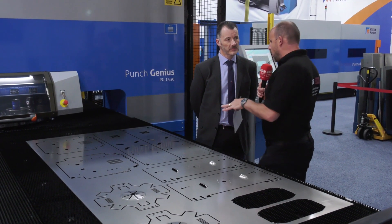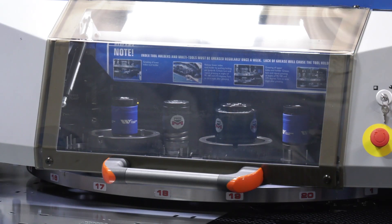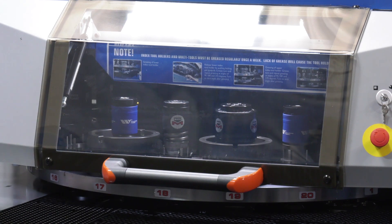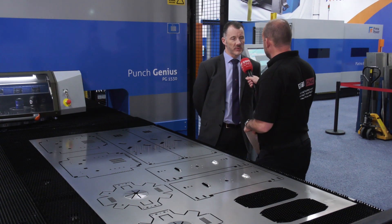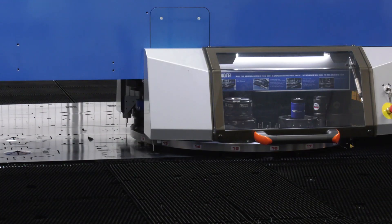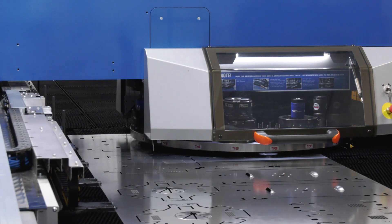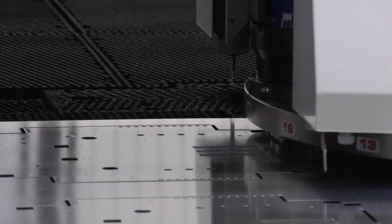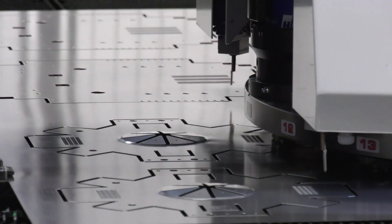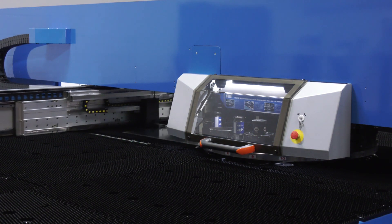Let's start with this turret - I've never seen one with that many tools. Is this unique? It's one of the things where the technology has really evolved over the years. We've got two options on this machine: a 16-station turret or a 20-station. The 16-station is the one where every one of the index positions can be indexable, so the actual tool unit can be indexed within its own position, which means we can fill it full of multi-tools and index them to a required position and orientation at quite a high rate.